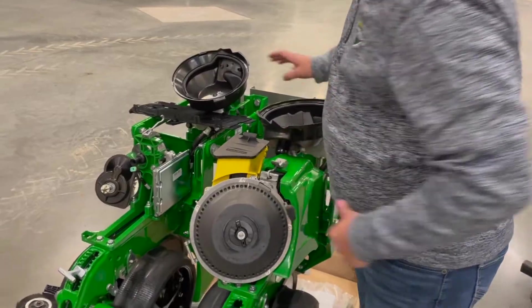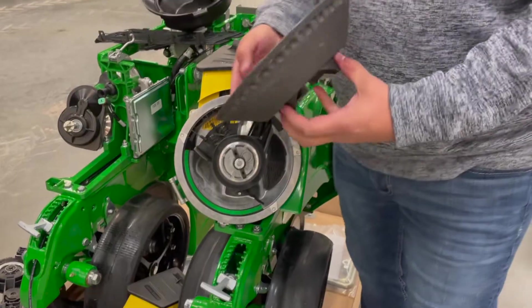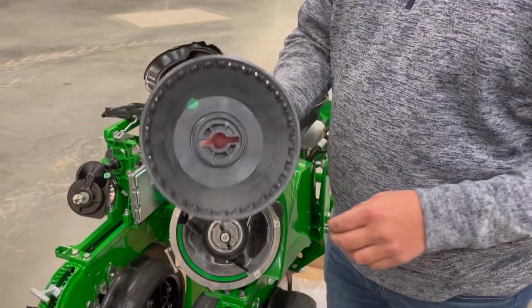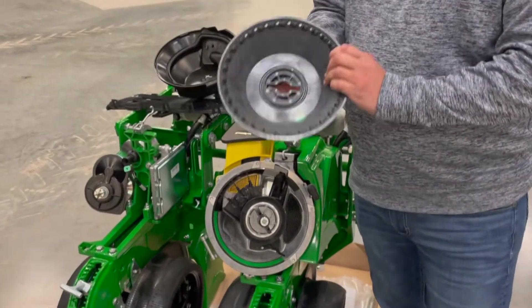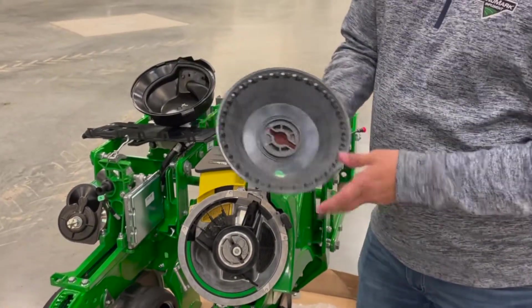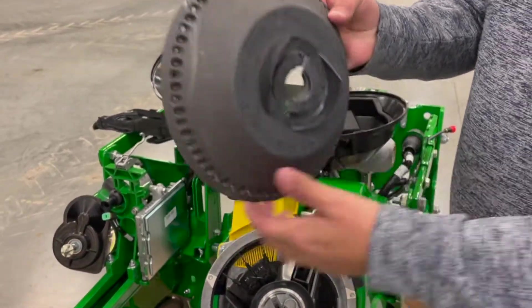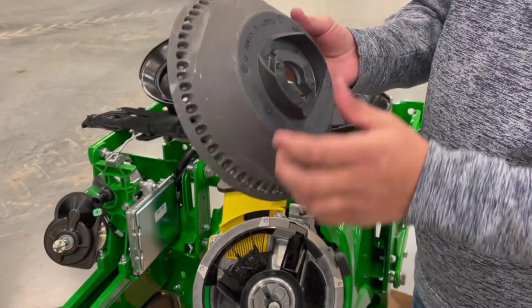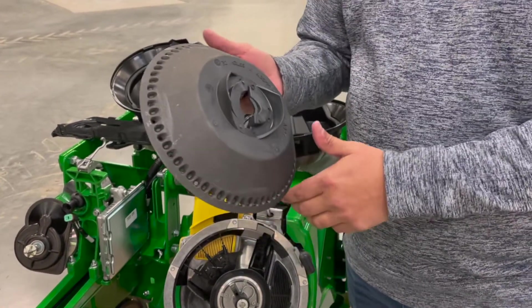Moving on to the bowl — instead of plates, it has a bowl shape that gives it a better time picking up seeds in varying terrain. When you're in corn, you'll notice every other hole is punched out, giving 32 total holes around the bowl. When you're in beans, every hole is used, bringing the total to 64 holes.